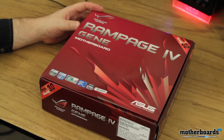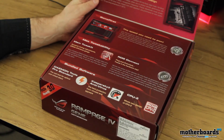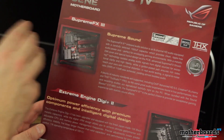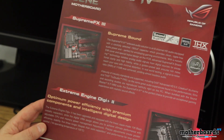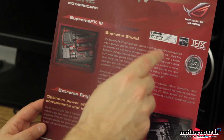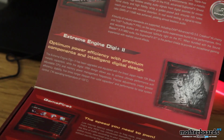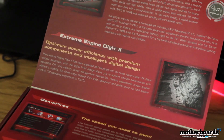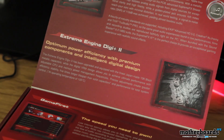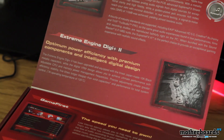Starting off, let's pop the top and see some of the features that ASUS is talking about. Right off the bat, it has the Supreme FX3, which is the onboard audio solution. It has Supreme Sound — you can see we have Sound Blaster X, EAX 5.0, and THX for people who want to watch movies. Jumping down, we can see it features the Extreme Engine Digi Plus 2, which is optimal power efficiency with premium components and intelligent digital design. This is basically the MOSFETs and how the board works within itself to keep it running cool and great for overclocking.